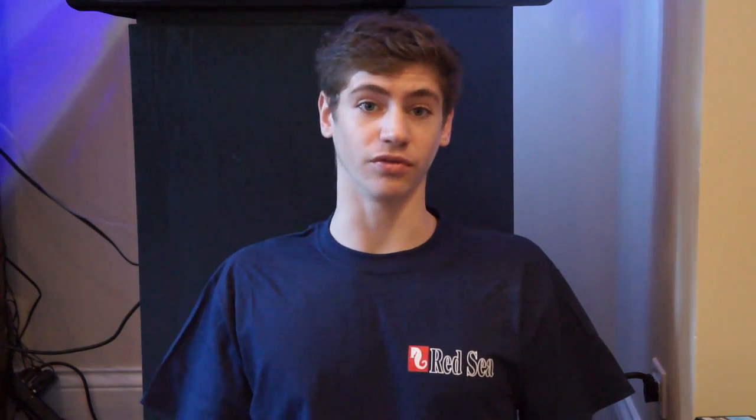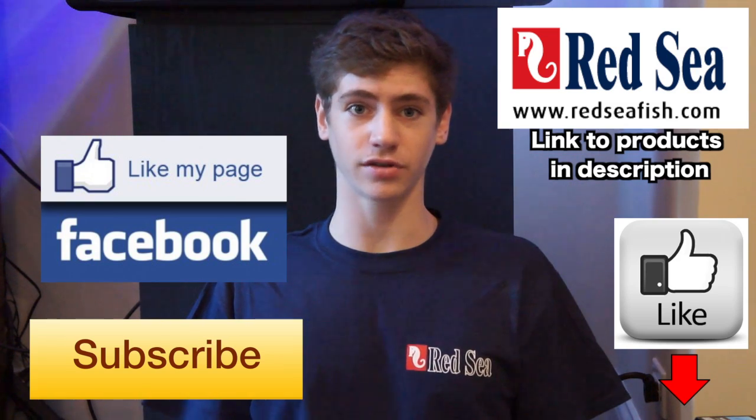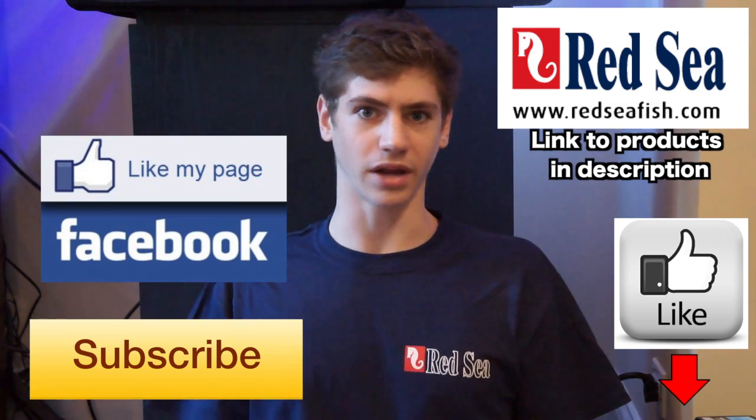I'm George and I hope I gave you some good information so that you can now go successfully mix your own saltwater. If this video helped you, click the subscribe button — I'm always coming out with really great new videos. If you liked the video, like it below and like my Facebook page.